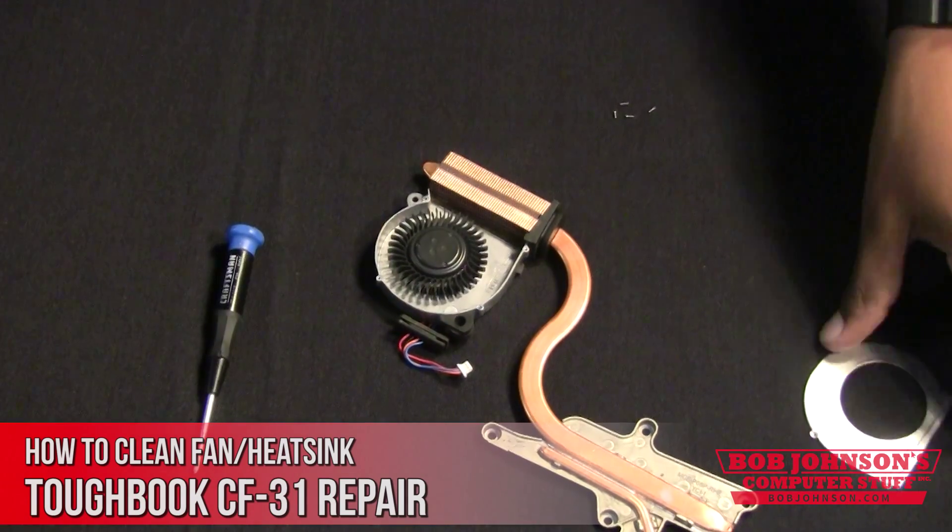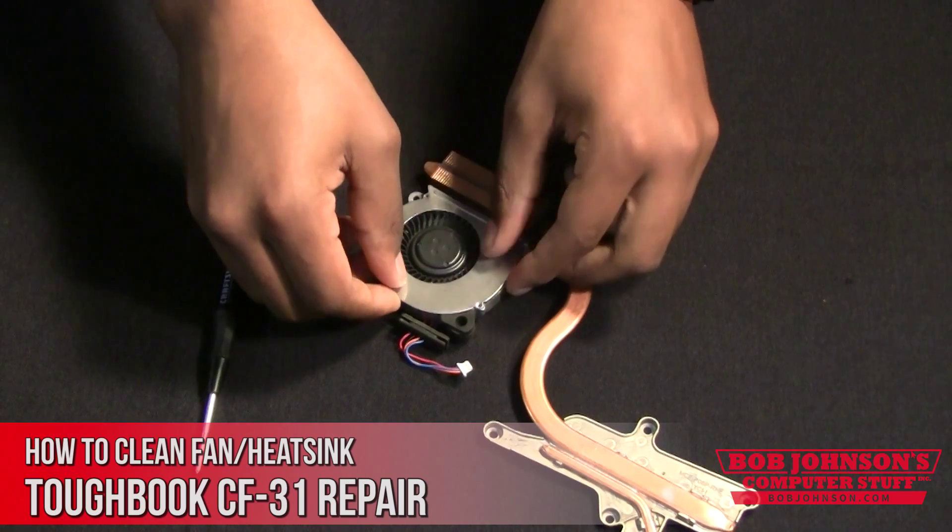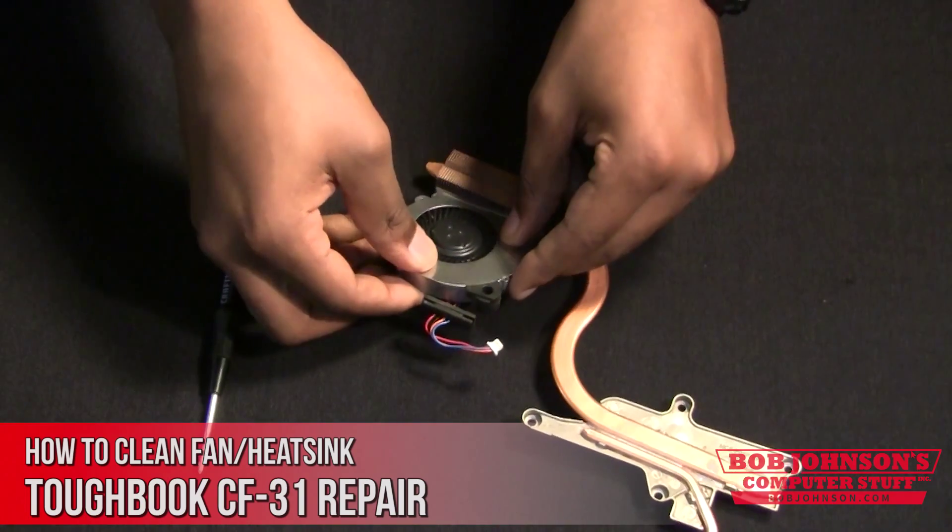Next, replace the cover for the fan. There should be four screws in total that need to be replaced.